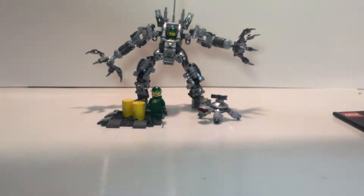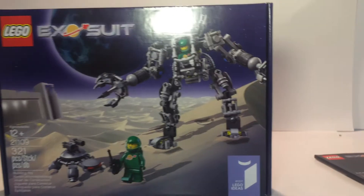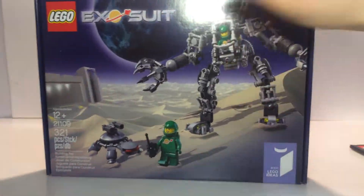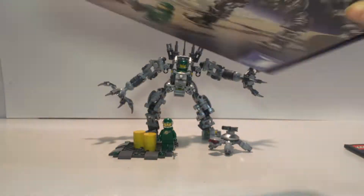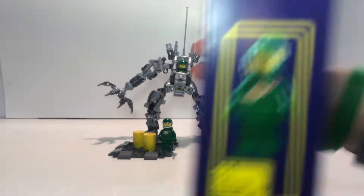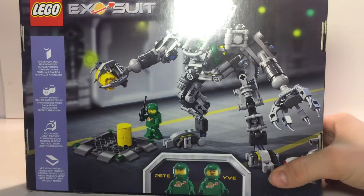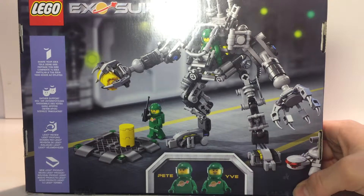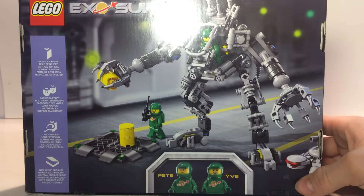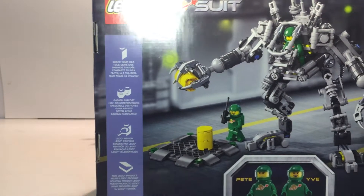Let's look at the box real quick before we end. There's nice art in the box — it's like a sandy moon-like planet. And there's the figure, so you can get a look at the face print of that one too. In the box it shows you — apparently their names are Ivy and Pete. And then it kind of shows you how to submit a LEGO Ideas project.